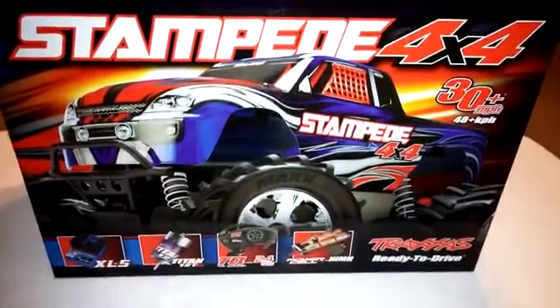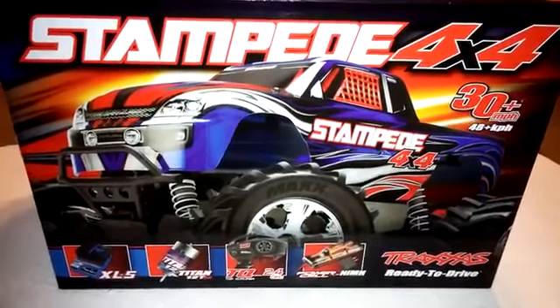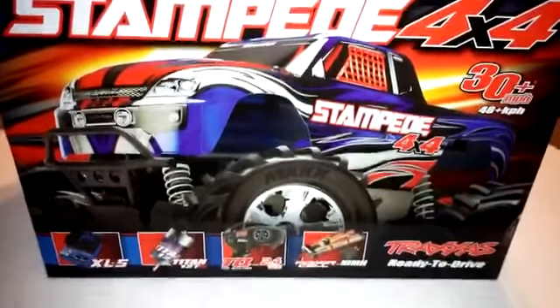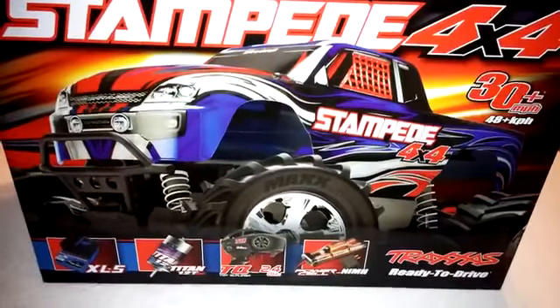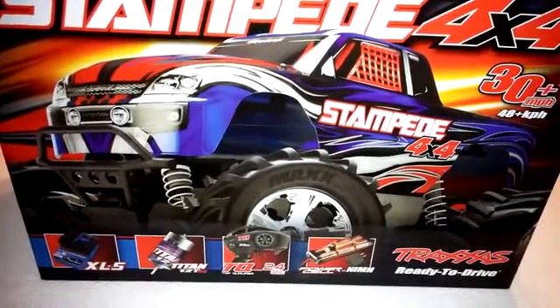Hey everyone, this is going to be an unboxing and a quick look at the Traxxas Stampede 4x4 XL5. This is one of the newer editions Traxxas came out with, actually around the end of the year 2013.